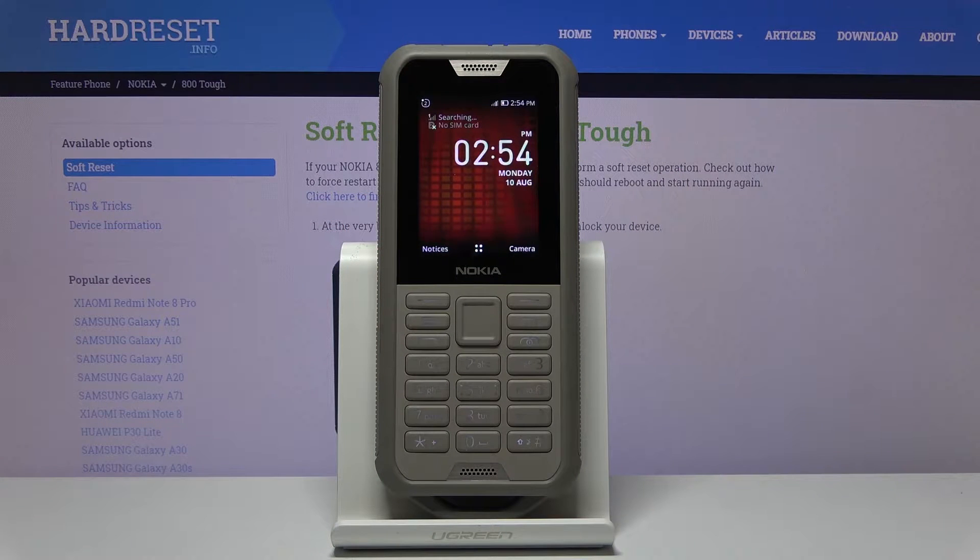Welcome. In front of me is a Nokia 800 TUF and today I'll show you how to enable and set up the portable hotspot.